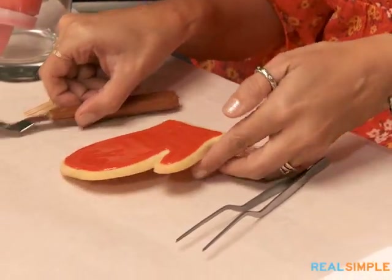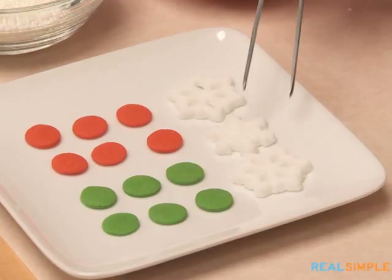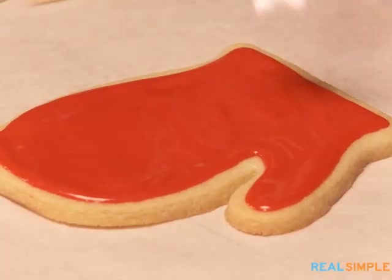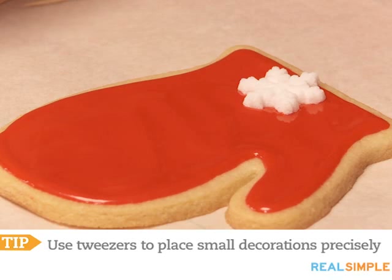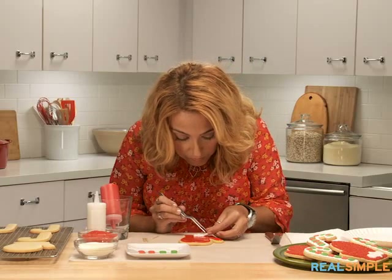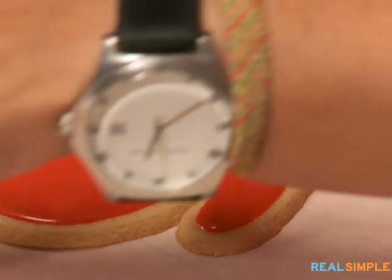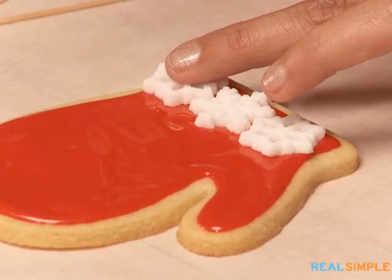Here's the fun part. We found these adorable snowflake candies and I'm just going to add them at the mitten border. Press them into the icing, give them a good press down. So cute — and you could even just use your hands. These are bigger so we can just press those in.